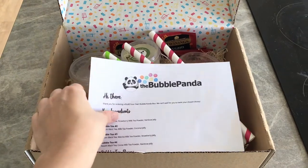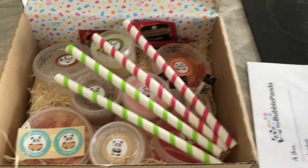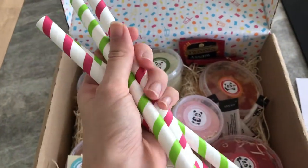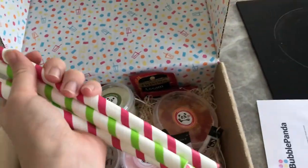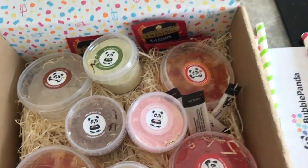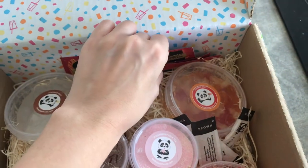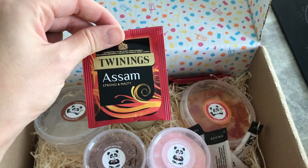Okay, so this is the box that it all comes in — this is what I ordered. You get these straws, which are really cool. Obviously they're like cardboard, so really good for the environment. And then this is all the fun stuff that I got. I actually haven't looked in here properly yet, so let me just get the sheet to see what I got. So there's the tea bags — you can choose from a variety of different teas. I just went with this Twinings Assam tea.